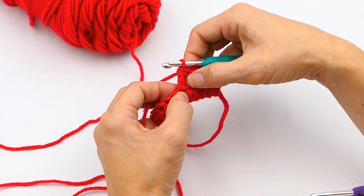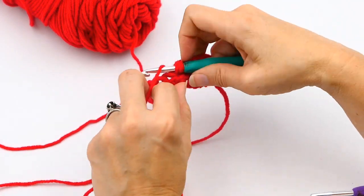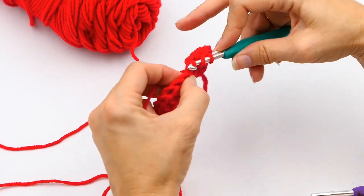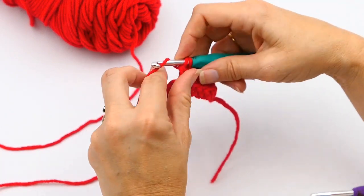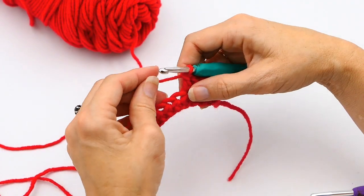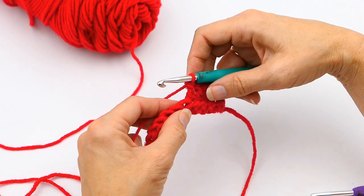You can see I have three regular double crochets and then the double crochet decrease — so I'm combining two double crochets into one. Now I'm going to do a few more double crochets and show you how to make a double crochet decrease with three stitches from the last row.